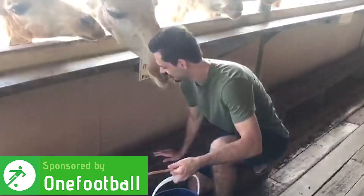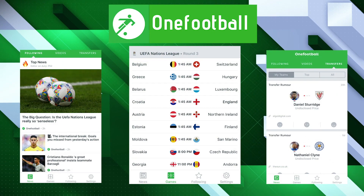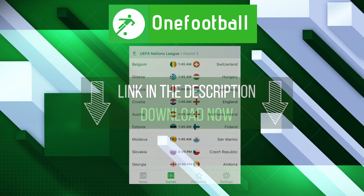When I'm busy doing totally legitimate things, I rely on OneFootball to give me all the news stories, fixtures, results and more from the world of football. Download it for free today.